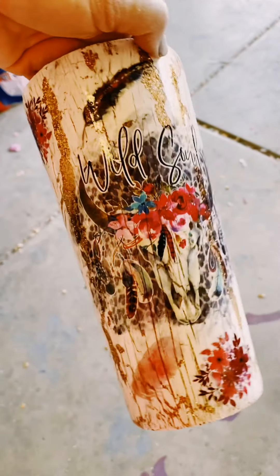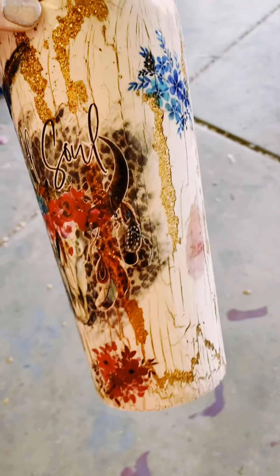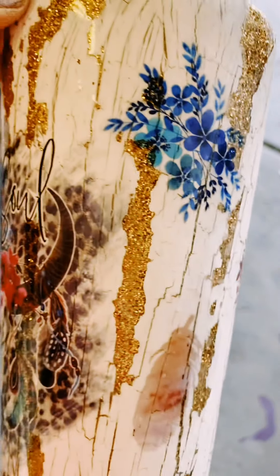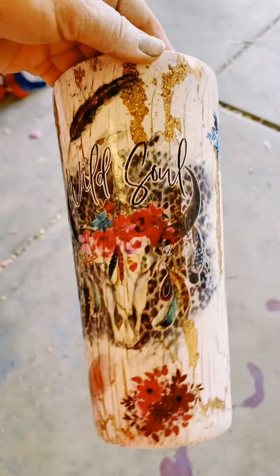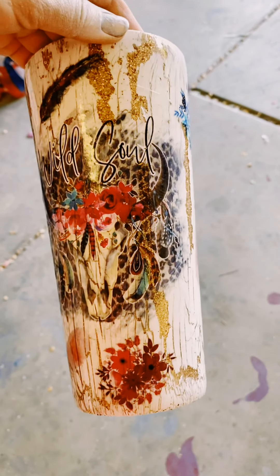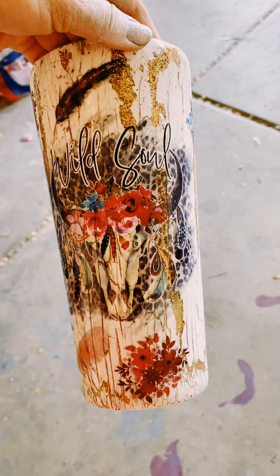This is a crackle paint cup that I did. This one has a gold glitter epoxy layer underneath. I'm going to show how to do the crackle paint effect because I've been asked how to do that.